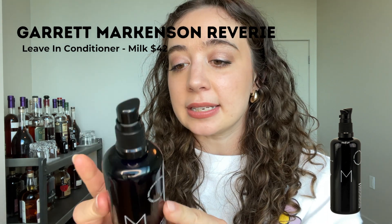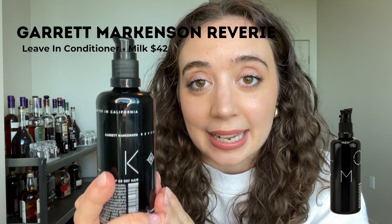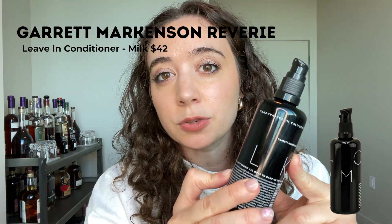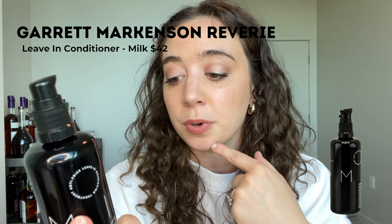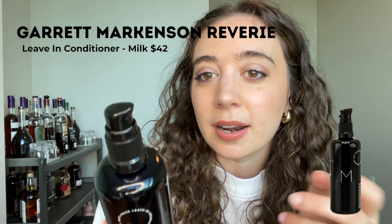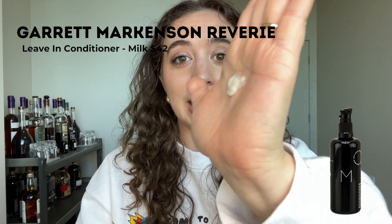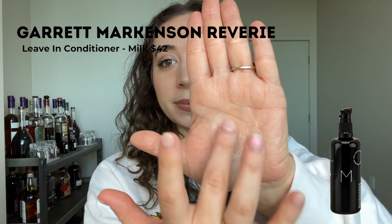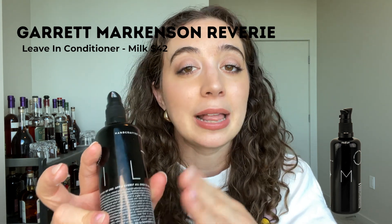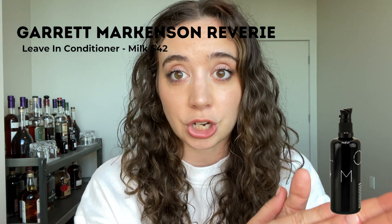The second product is the Garrett Markinson Reverie Milk — a leave-in conditioner. This 100-milliliter glass bottle is $42. I got it in a Beauty Heroes box and had never heard of it, but I pulled it out and tried it and I really like it. I especially like it when wearing my hair curly. The consistency is a thick cream but it still rubs in nicely and feels lightweight. For fine hair, I think it's going to be too heavy even with just one or two pumps.